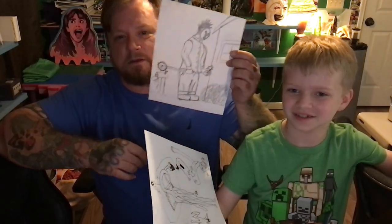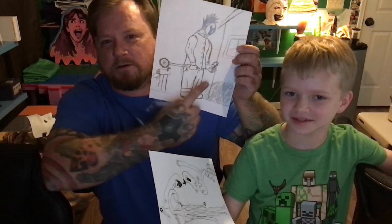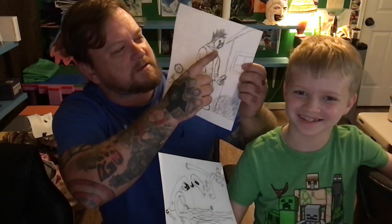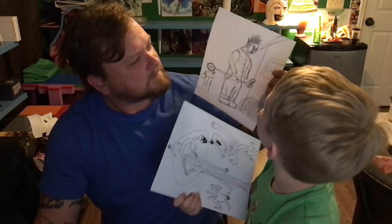So this is the mailbox murderer. He checks your mail, and then he kills you! And I decided to make his mask like a Y — like, 'why are you killing me?' Oh, that actually looks cool.